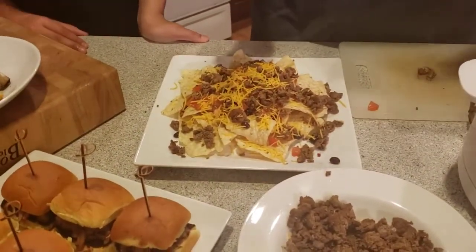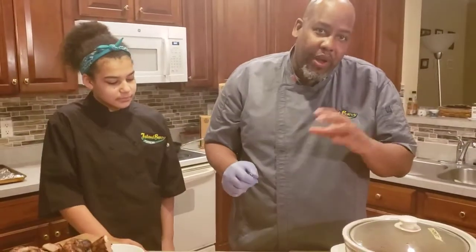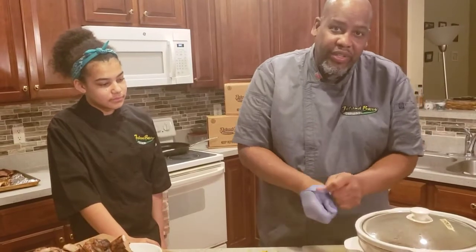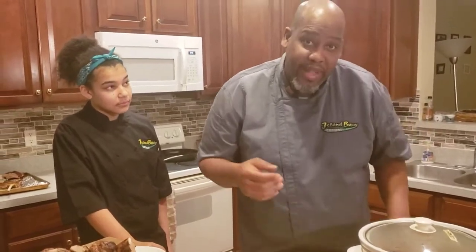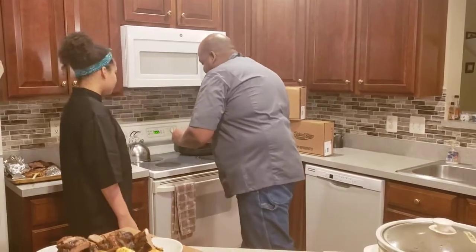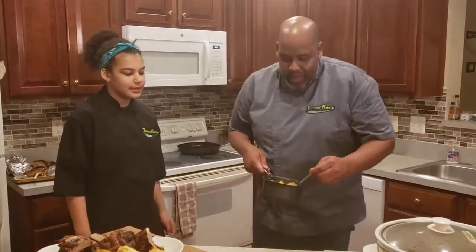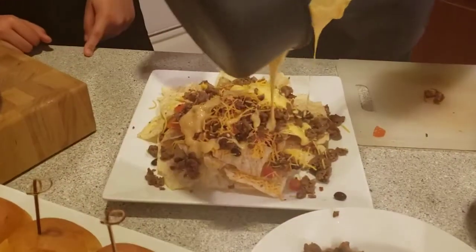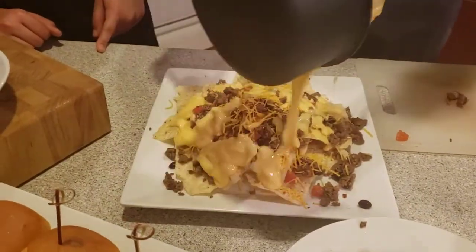We put a lot of cheese on top and make that bad boy nice. You're not limited to what product you can put in there. You can go to your store and get your melted cheese that you want to melt. Just mix it up a little bit and throw it over.